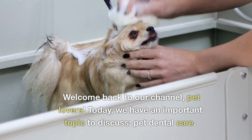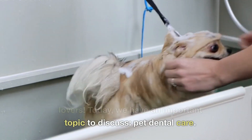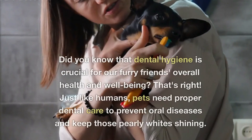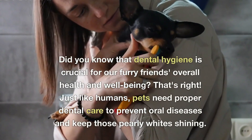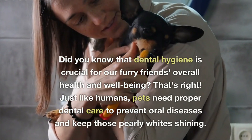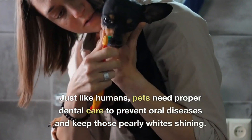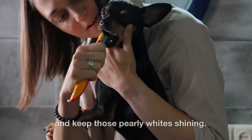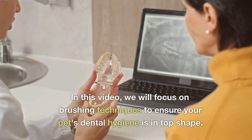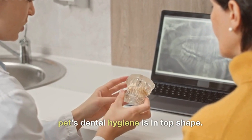Welcome back to our channel, Pet Lovers. Today, we have an important topic to discuss: pet dental care. Did you know that dental hygiene is crucial for our furry friends' overall health and well-being? Just like humans, pets need proper dental care to prevent oral diseases and keep those pearly whites shining. In this video, we will focus on brushing techniques to ensure your pet's dental hygiene is in top shape.